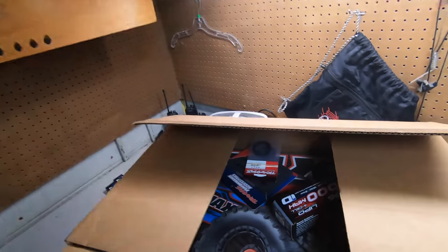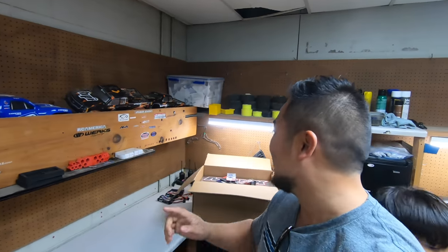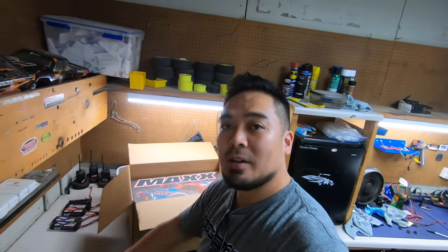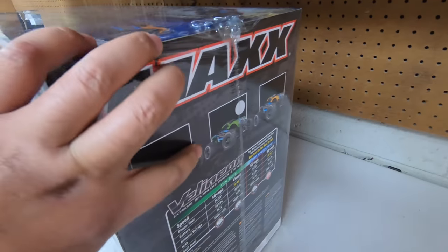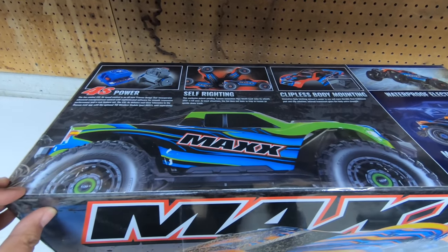Alright guys, here it is! I'm so excited — check this out! I told you guys I was gonna get a Maxx or the 6x6, and when we were at the Traxxas store I said they're coming out with a new color. This is one of the new colors — the green one. Oh, that looks so sick with the green and the blue!